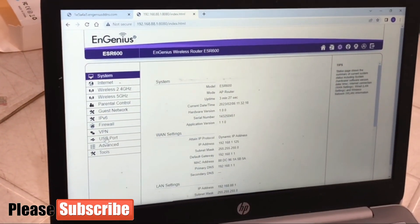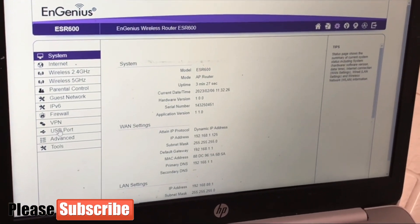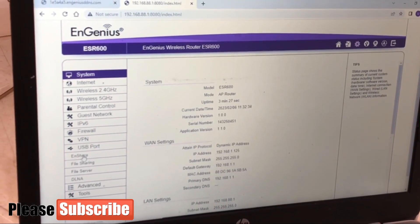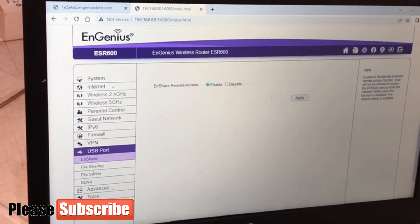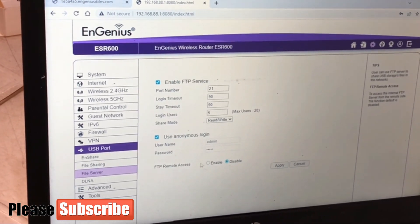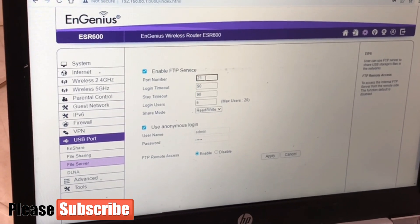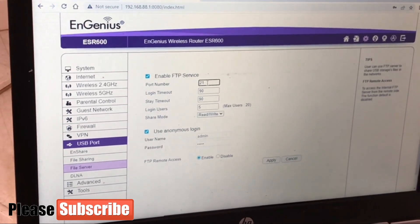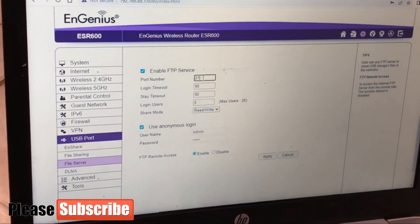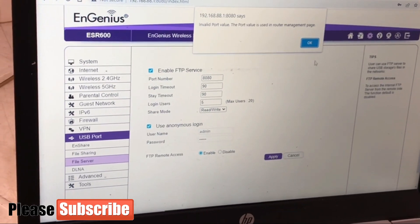There are other options on the sidebar such as parental control, guest network, IPv6, firewall, and VPN — useful for those who have done CCNP or CCNA. Now going to USB port, we can see file sharing is already enabled, and now we enable the FTP file server. We also enable FTP remote access. For the port number, I'll change it from the default to improve security.